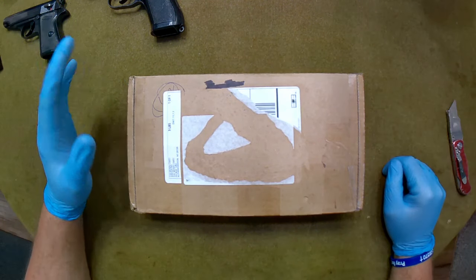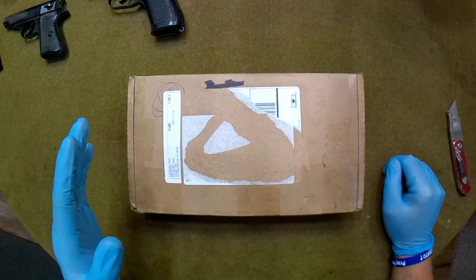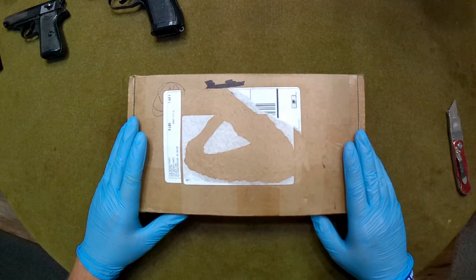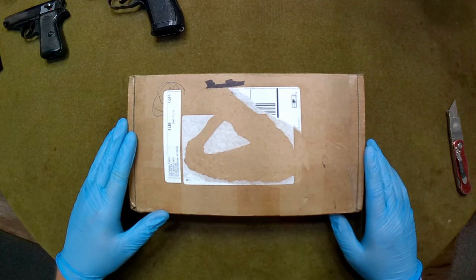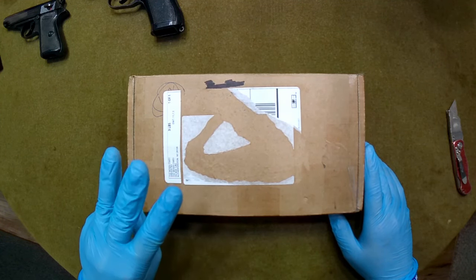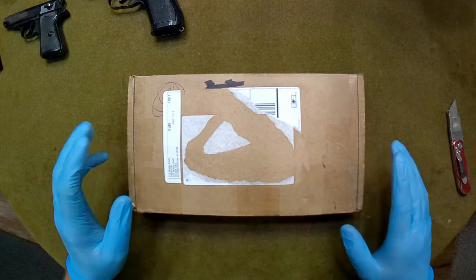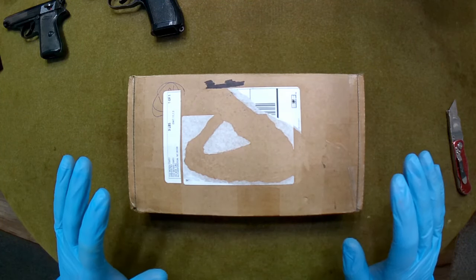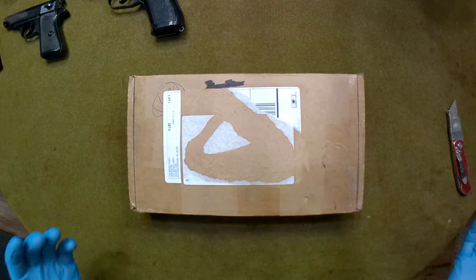I think they were all dealer's choice with the exception of one of them, which was a matte finish offered at a little bit of a discount. But the dealer's choice ones were, I believe, $419, and you got the pistol, two mags, holster, and cleaning rod. He stated the holsters were in fair condition, but from what I saw in the video, those P-64s looked to be in really nice condition.